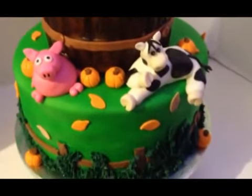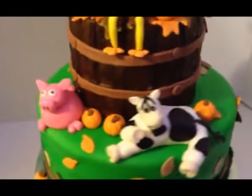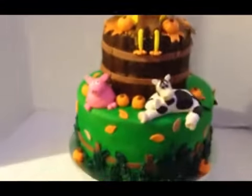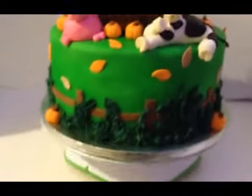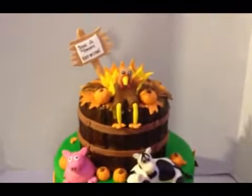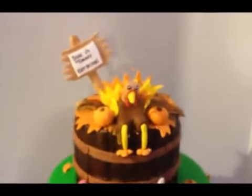Let me see what else about this cake. I think that's it, you guys. There's not really much to it — it seems like there's a lot, but there's not really. We hope you guys enjoy. If you have any questions, please comment and let us know.